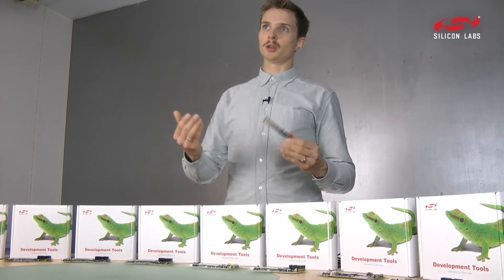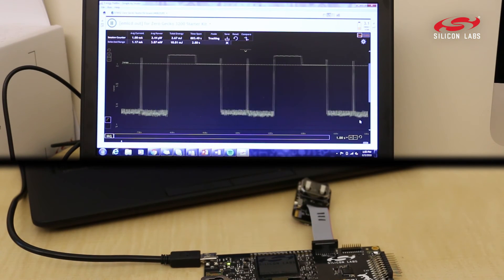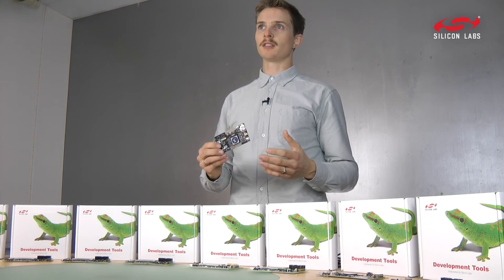When you decide at some point to roll your own PCB, these will also support you as a debugger for that design. All of these kits are supported by the major IDEs, so you can continue using your favorite development environment.